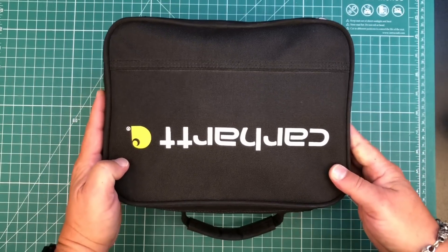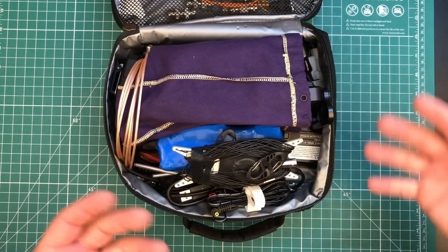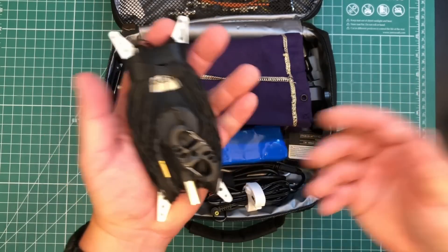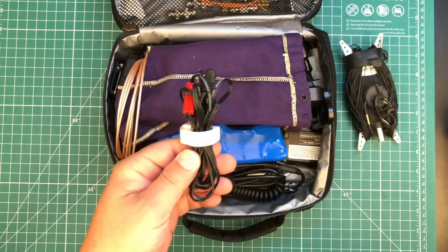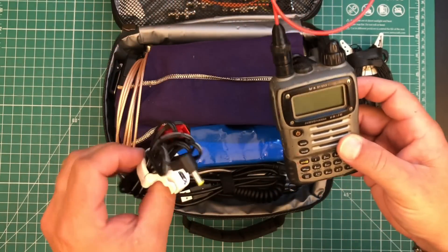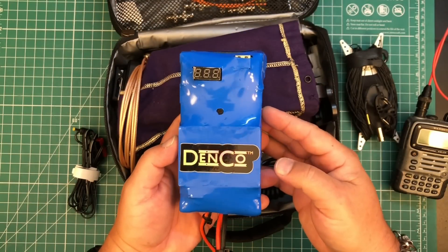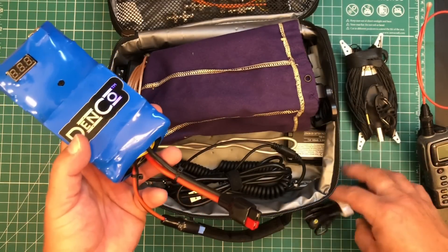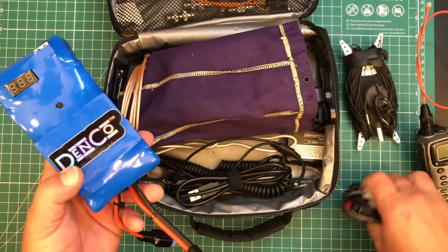Here's my travel kit. This is a Carhartt lunch bag - absolutely perfect for portable radio. For antenna I'll usually bring an NFED like my Pactenna - it's so small and portable. This is the power cord for my Yaesu VX7R HT - it charges directly off 12 volts so I can plug this directly into my Denko lithium iron phosphate battery and charge my HT off of that. This is also the 705's power cable - all that fits in there.